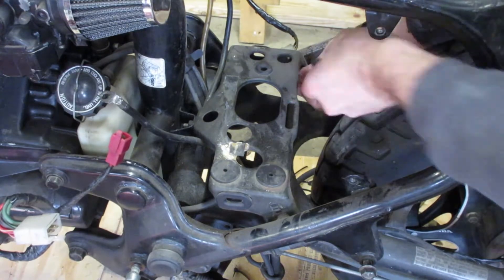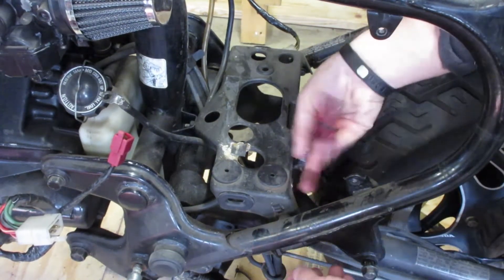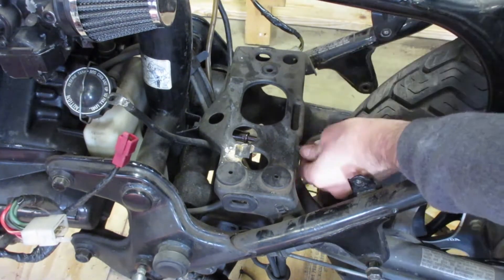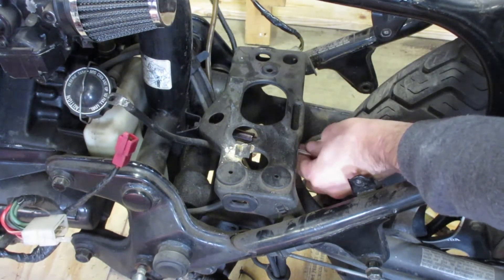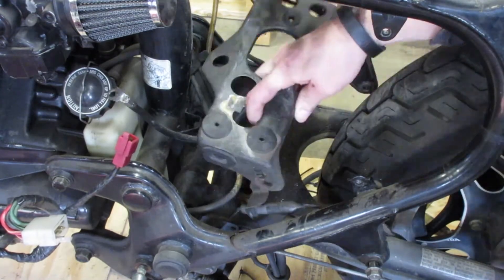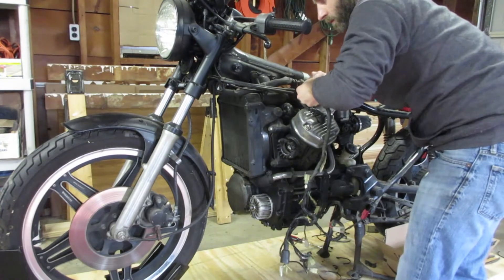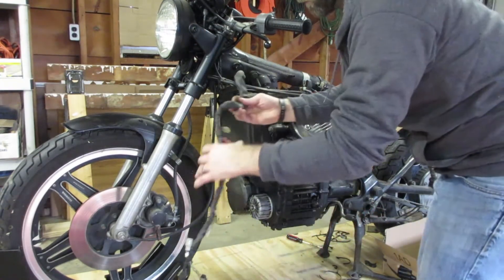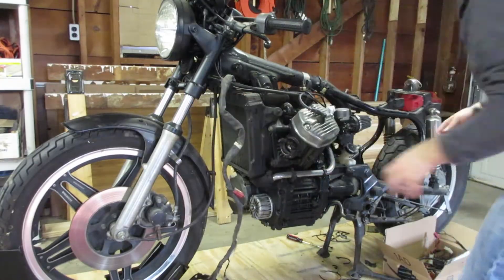I'm going to go ahead and remove the air box mounting tray as well. I don't plan on returning the battery to this location, and I don't think it's going to have any use in the future setup. I haven't really decided yet if I want to pull the harness and make any modifications to it, or if I'm even going to need to, but at least I want to get it out of the way so I don't damage it.